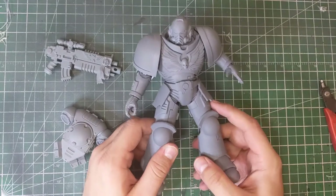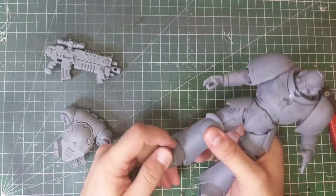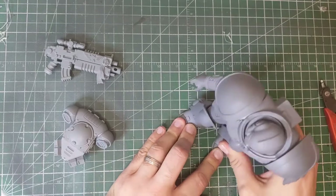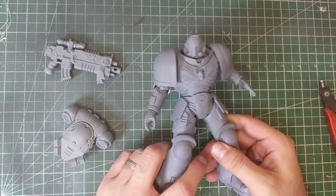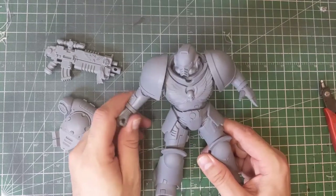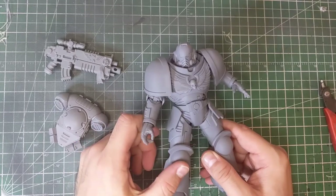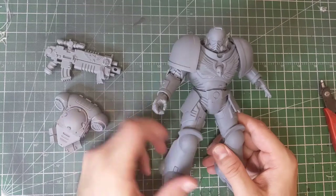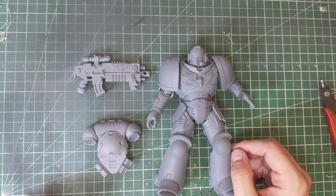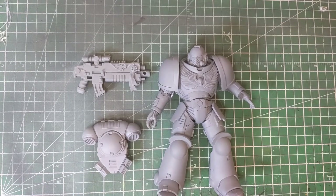Yeah, this is a project I'm looking forward to. Even the feet can be positioned in various ways. So the McFarlane Space Marine artist proof — definitely worth getting your hands on. Even one of the colored ones could probably be repainted easily enough. Anyway, I like the product. Thank you so much for watching — as always be sure to hit that like and subscribe button. Hopefully things will be getting a little better with the COVID situation soon. Be sure to leave a comment and a like below, and as always we will see you next time. Happy wargaming!